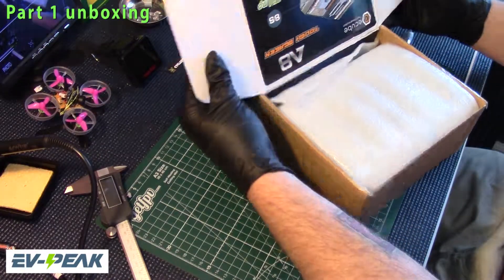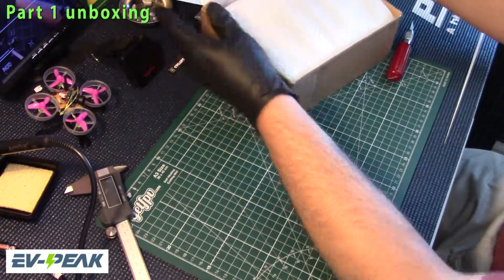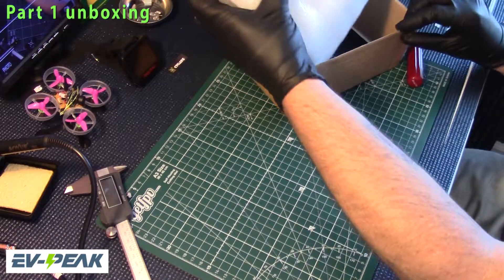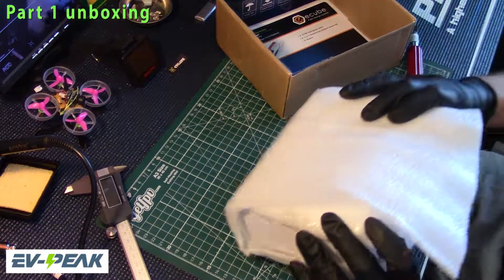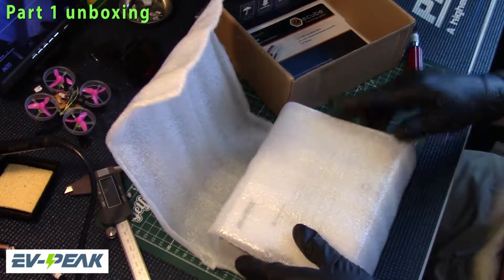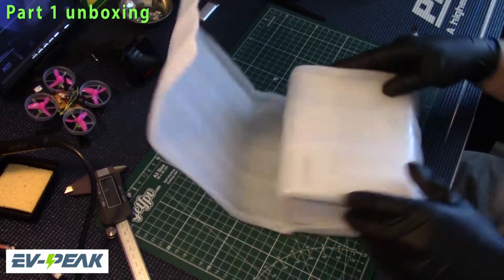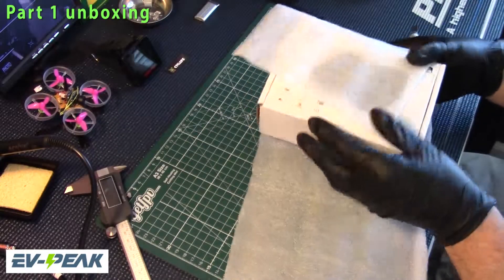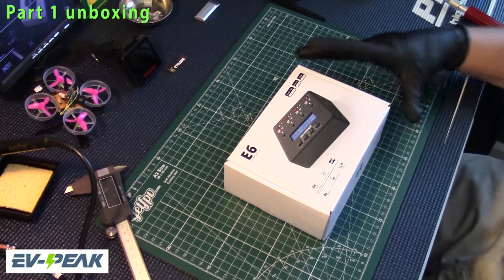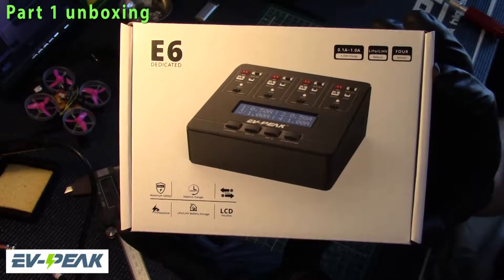The box was sent inside out, so I'll re-flip it here. We'll pull the goods out — there you guys can see the box didn't get damaged. And there she is, in all her glory — the E6 by EVPeak!